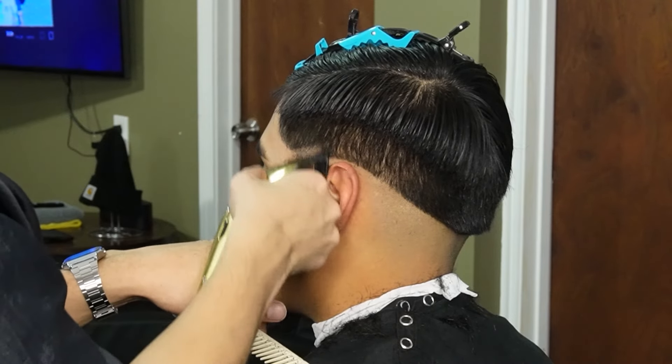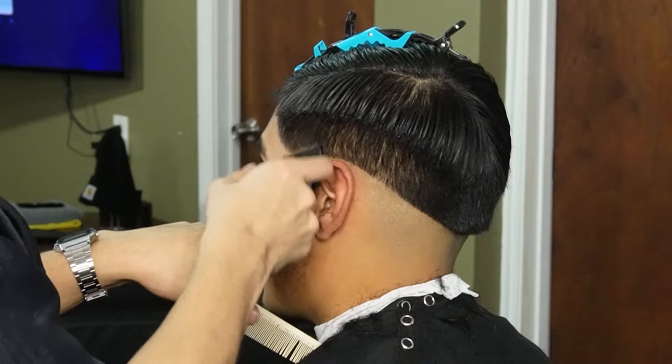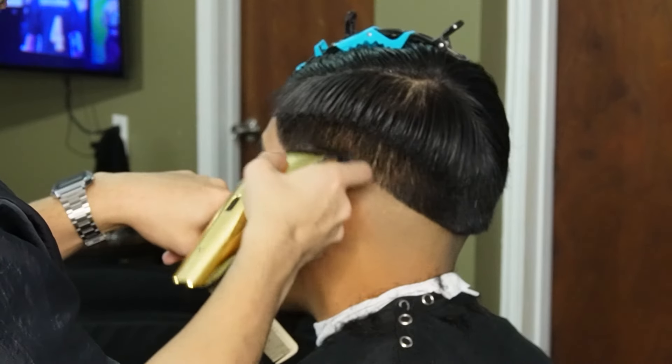Now that we're done debulking the sides, we can go ahead and create our second guideline with our no guard all the way open. You usually want to make this guideline around an inch thick so you can spread the blend.